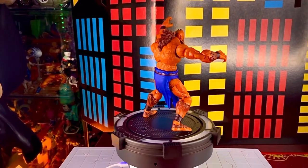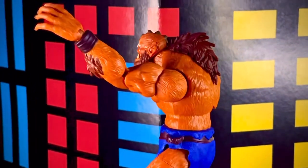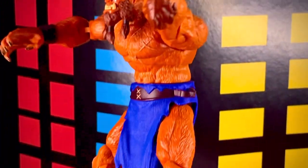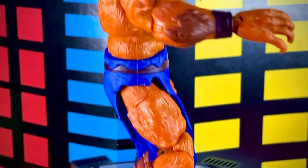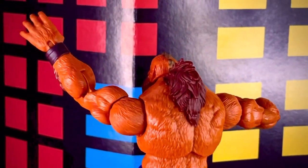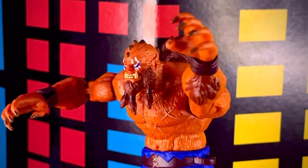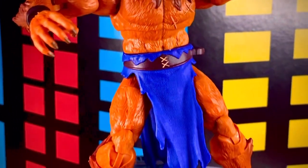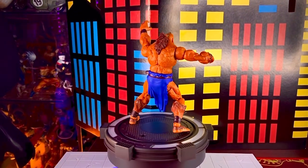Hay algunas figuras que todavía se pueden conseguir, otras como Man-At-Arms que ya no la encuentras en ningún lado, entonces tienes que estar buscando en algunos grupos o en algunas tiendas en línea donde quizá la puedas conseguir. Poco a poco ahí vamos completando esta línea, se va viendo genial, y me gusta que por el momento no me ha dado trabajo conseguir ninguna de estas figuras que se ven bastante padrísimas.